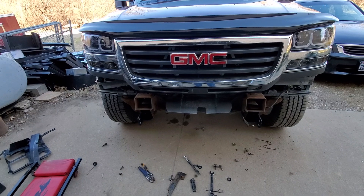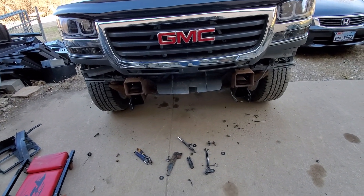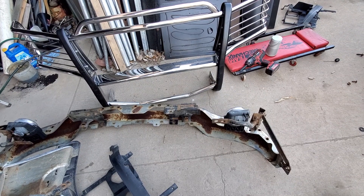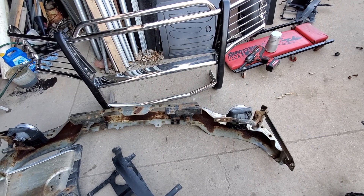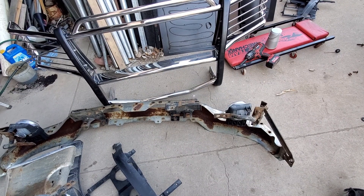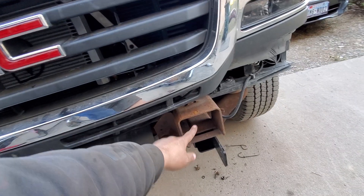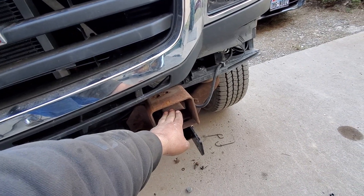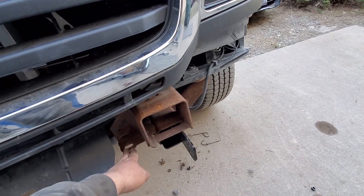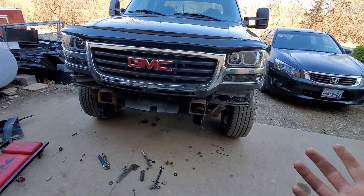So Dad's going to come down tomorrow, maybe, and try and help me fabricate a bracket system of sorts to work with this - maybe get the existing bracket to work. Because it needs to go down about an inch, inch and a half from where the bracket wants to sit in there. It sits down here, not up here, and the same thing over here.